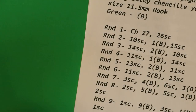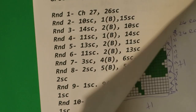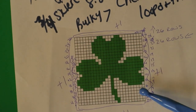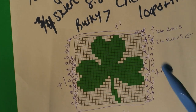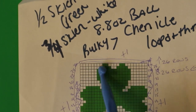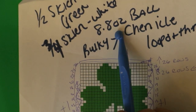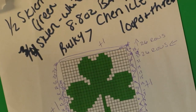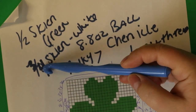I've got my instructions all written out. I use a graphgan — I do all the counting so you don't have to. This yarn is a bulky seven in 8.8 ounce balls. I used half a skein of the green and three quarters of a skein of white.